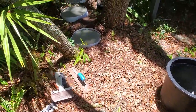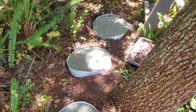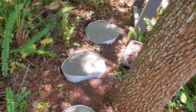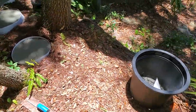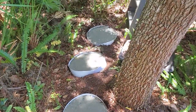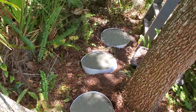We're about an hour after the pour, just waiting for them to cure up a little more — they're still a little shiny. Probably about another hour or so. I think this will be pretty nice when you're coming down this path, you'll see it and it'll kind of lead you in. Should be cool.